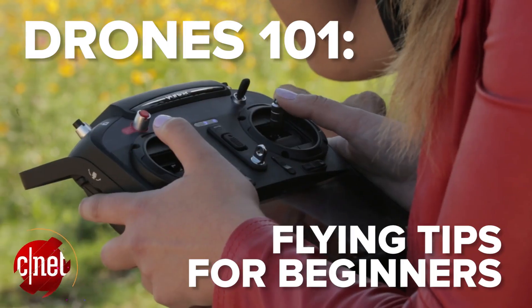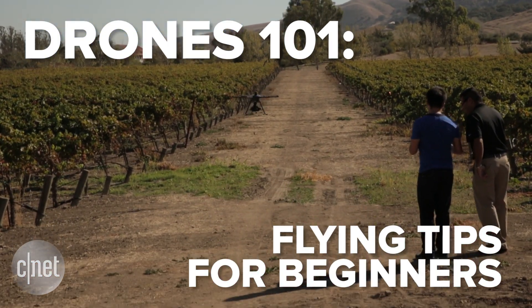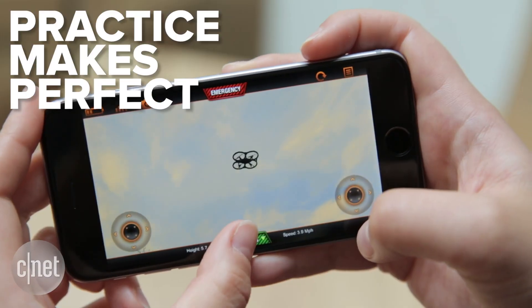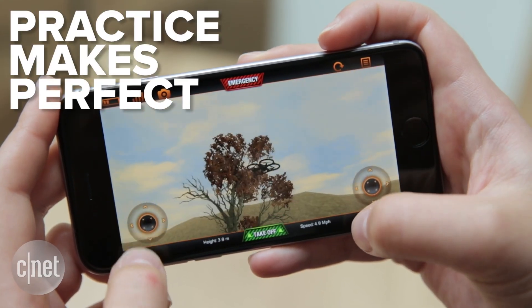Flying a drone for the first time can be tricky. Here are some tips to keep in mind before taking to the sky. You can practice on the ground with a simulator app like Parrot's AR Drone Sim or the Flight Simulator from 3DR.